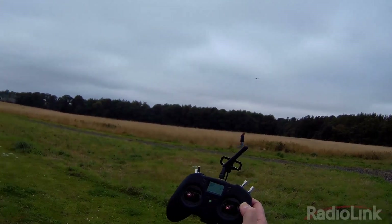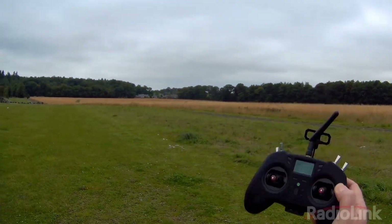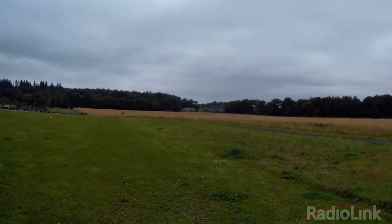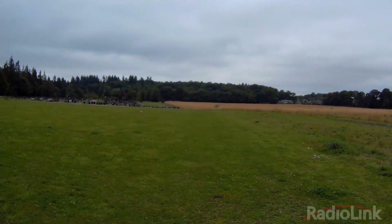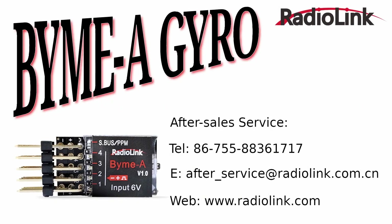Now that's flying hands-free. The gyro is doing its job.